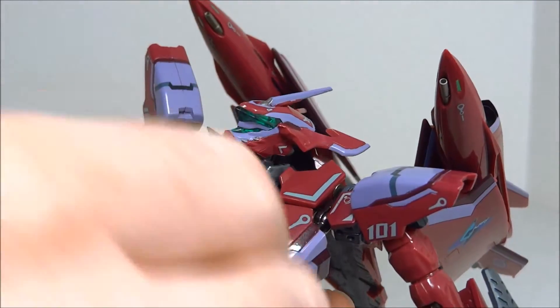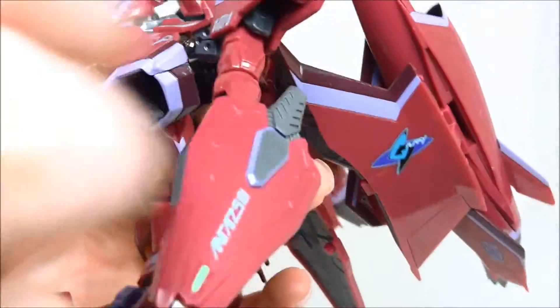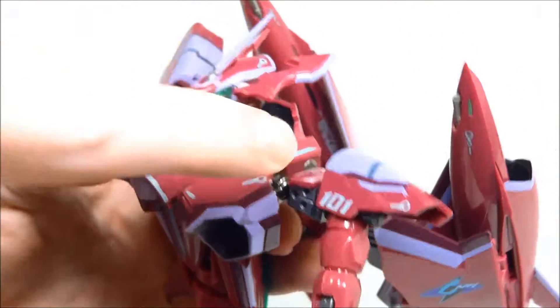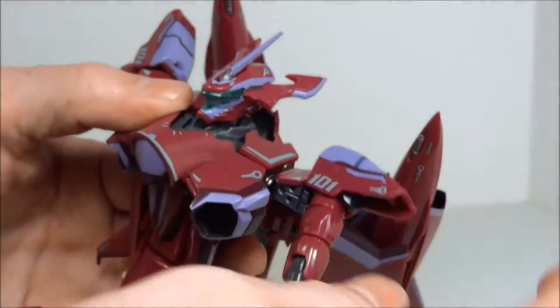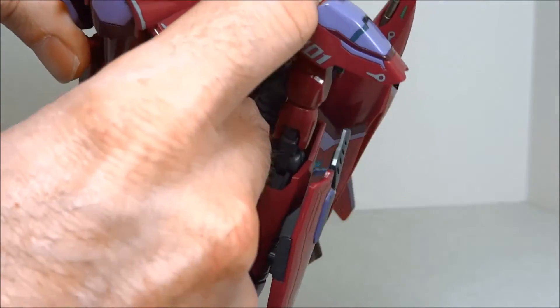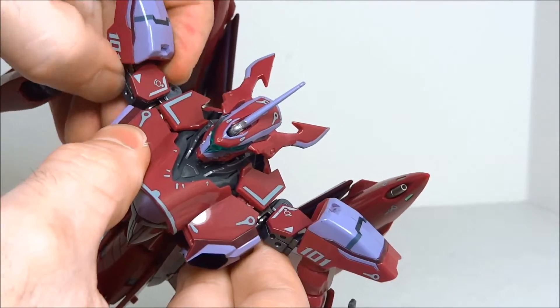Now bring the head down and pop it into place. Push down on these shoulders to free them from the little plastic housing. There's a peg that goes inward from the shoulder into the plastic housing — by pressing down, we've freed that peg up. We can now pivot the shoulder upward, which frees up these panels on the sides of the neck so they don't have to be at the exact same angle as the front of the chest.